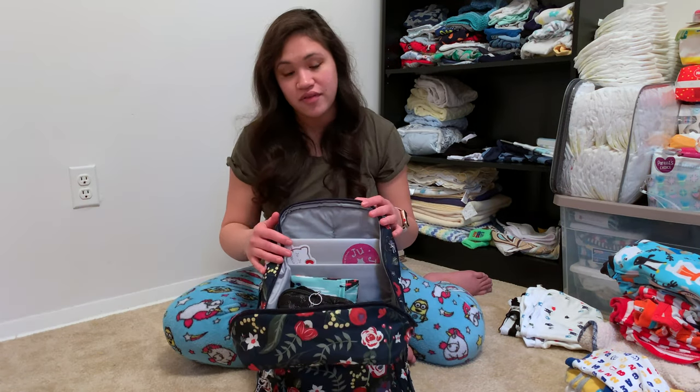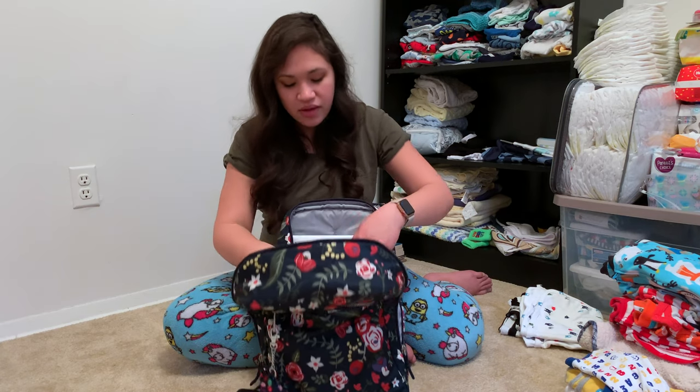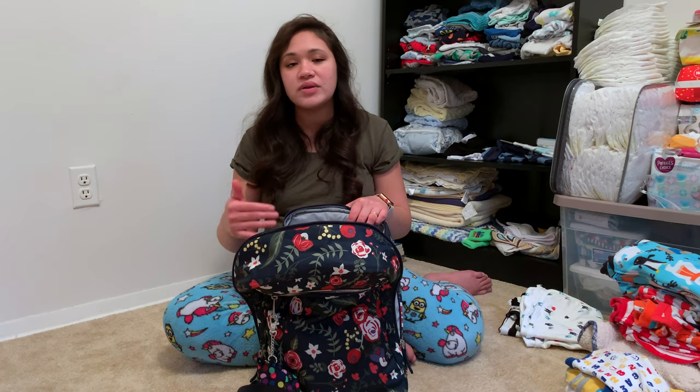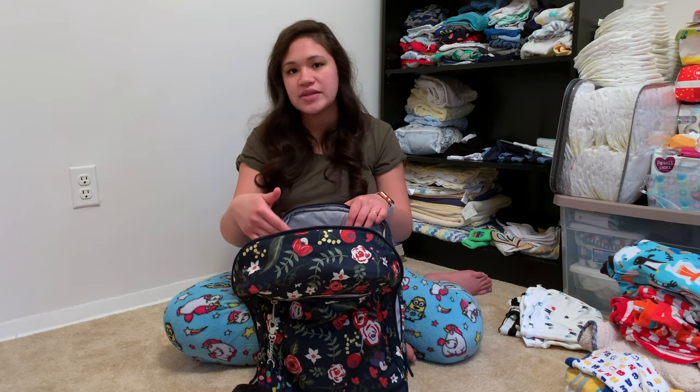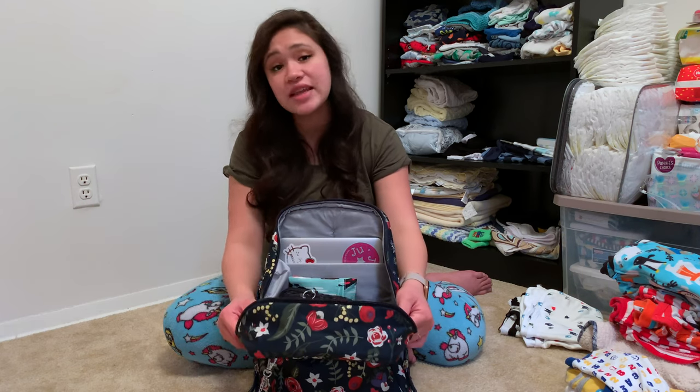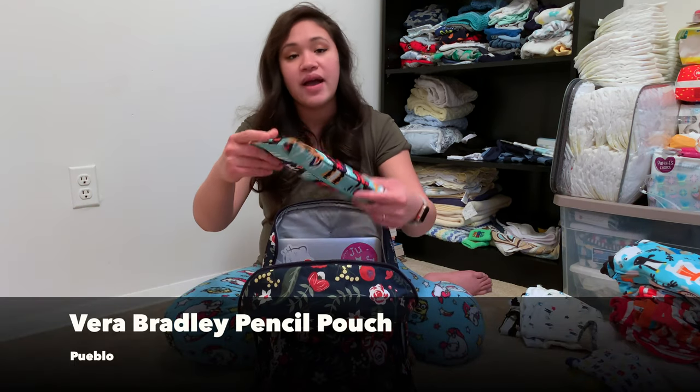There are two mesh pockets in the back as well as two mesh pockets on the front of the bag. I don't have anything in the back mesh pockets because I don't need to put anything there, and it would also take up a bit more compartment space.